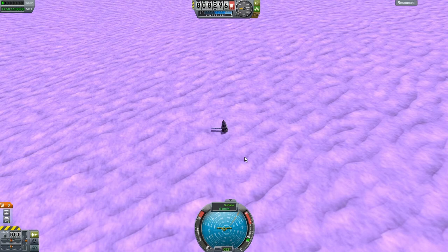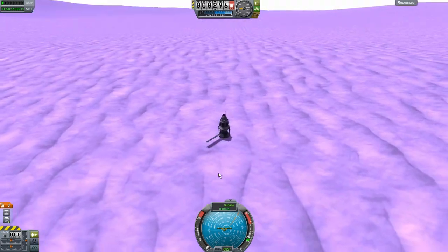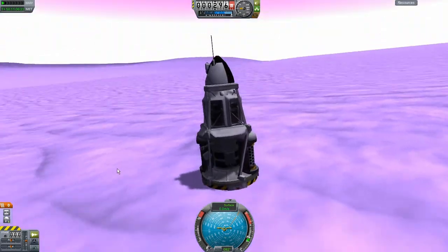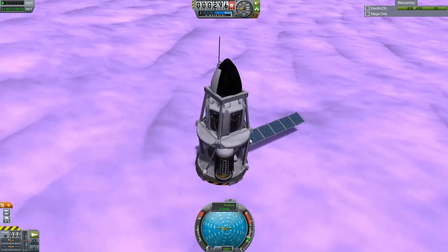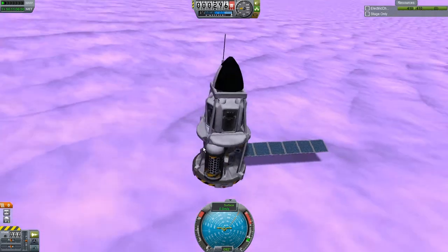I've managed to land this probe on Eve's purpley surface. Our only issue was I tried to open up one of our solar panels a little bit too early and that caused it to break off. I was very conservative about opening up the second solar panel. I also opened the parachutes quite a bit early — it took probably around 45 minutes from when the parachutes were deployed until I hit the surface. I think I went to the store or something and watched some TV and came back, and it was finally landed. We were descending very, very slowly — like one to two meters per second by the end.